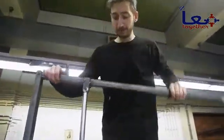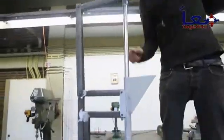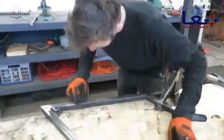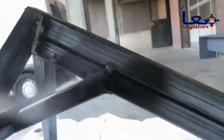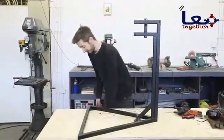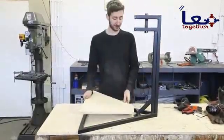Everything is made and assembled together. Make sure it all works and everything fits. Now we're going to sand it, give it a paint job, and put some wood inside. The frame is ready and painted, and now we're going to put everything in.